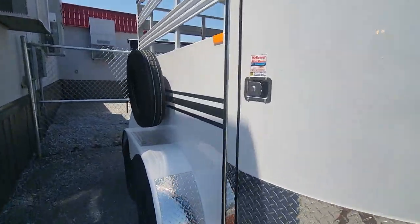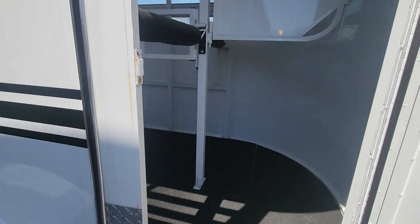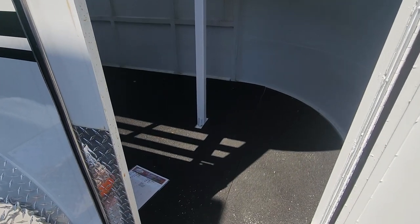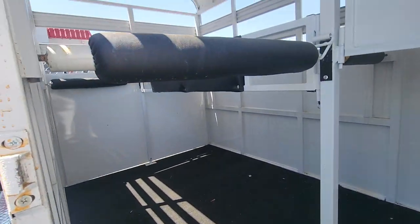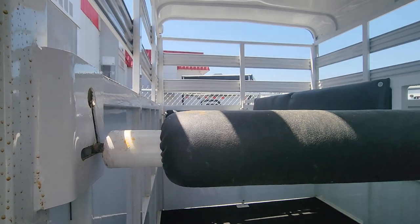Coming around the side is your escape door. It has rubber mats on the floor, a divider in the middle, and a chest bar and a butt bar on both sides.